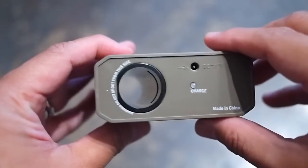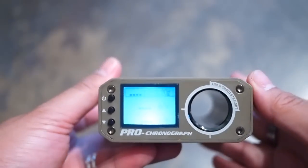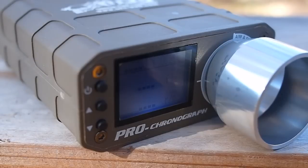Unlike older models, the battery isn't soldered into the unit and can be replaced. The internals can be pulled out after removing the front face plate, which is held in by four simple allen screws. Replacement LiPos are available through Evike.com.